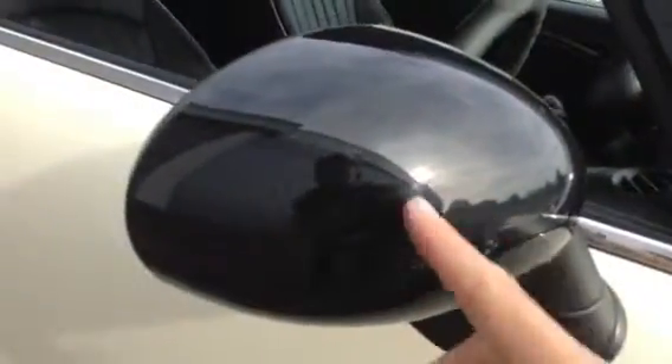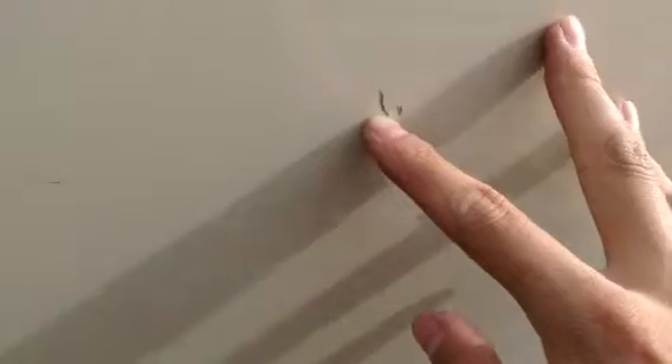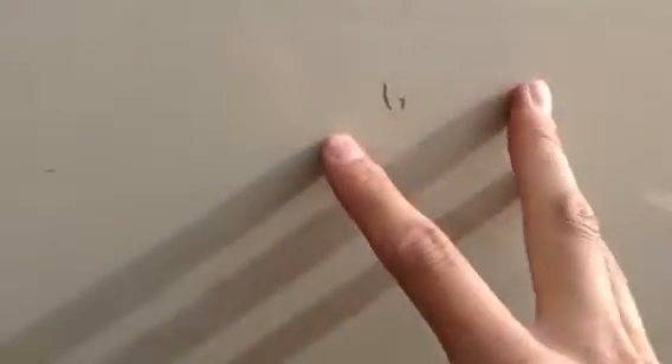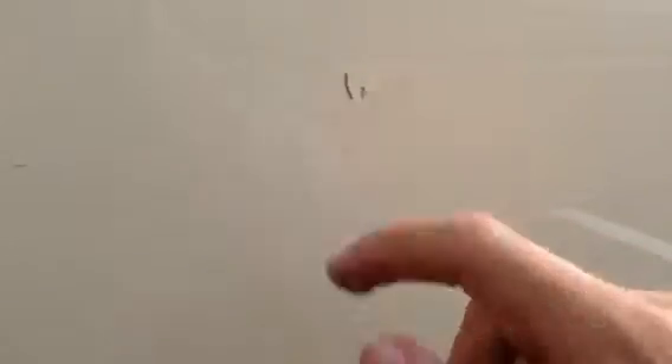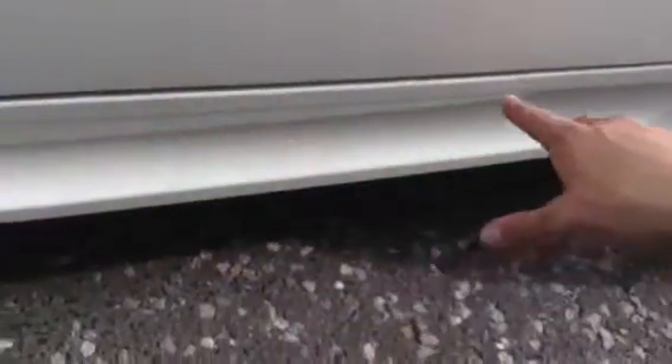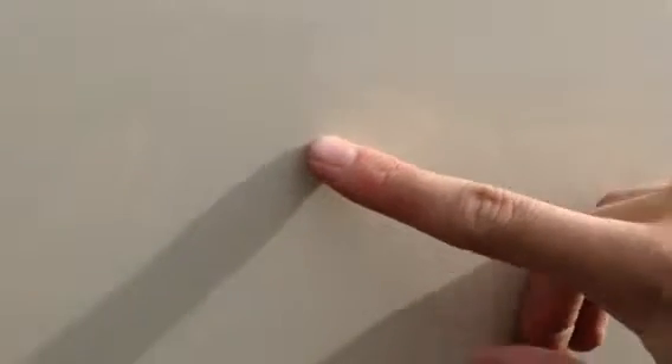Looking at the mirror caps, there are a couple of stone chips dotted around. Looking at the driver's door, we can see there is quite a deep scratch — very small but I can get my nail into it, so you should be aware of that. A couple of light scratches to the bottom of the door sill as well, which should polish out no problem.